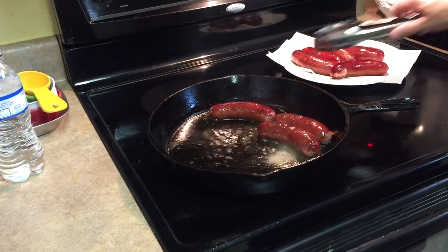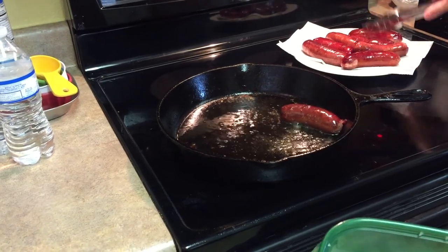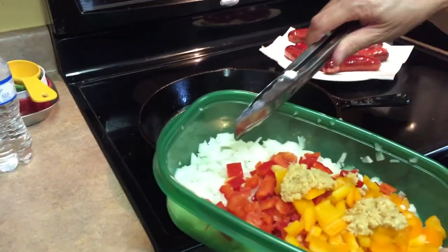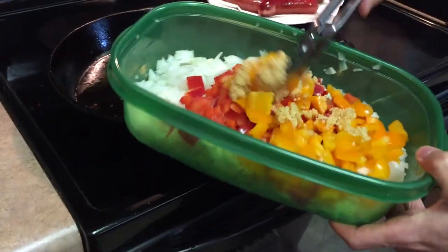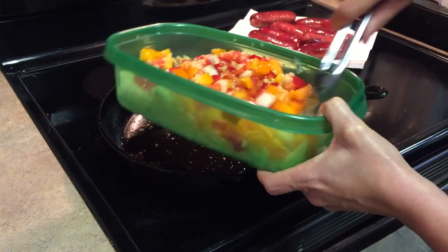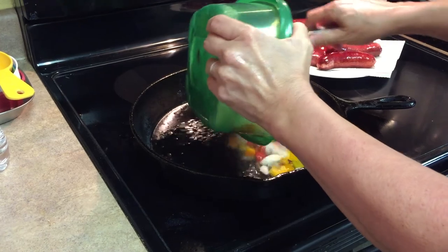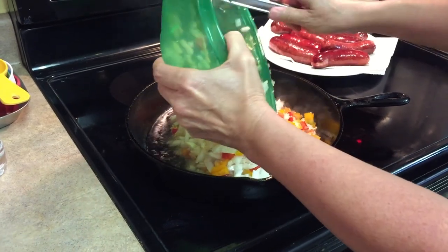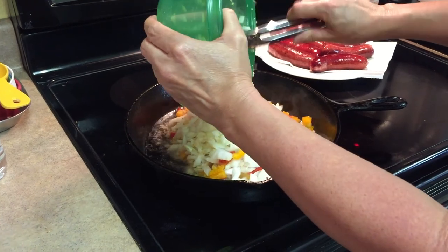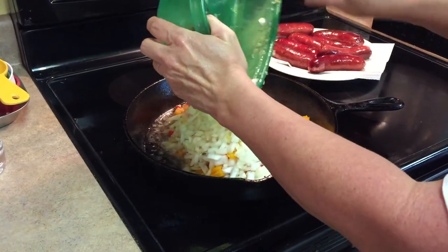After you get the sausages browned, I'm going to add the onions, bell peppers, and garlic. And you want to actually blacken these a little bit. So right now they're on a low heat. Once I get them all in there and turn them around, I'm going to turn the heat up. And we want these to get a little bit blackened.